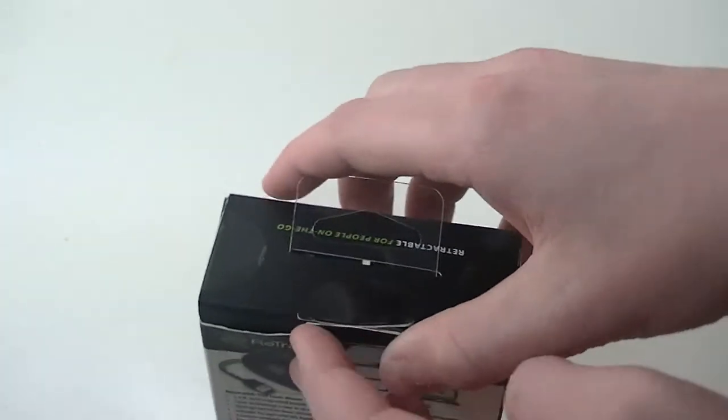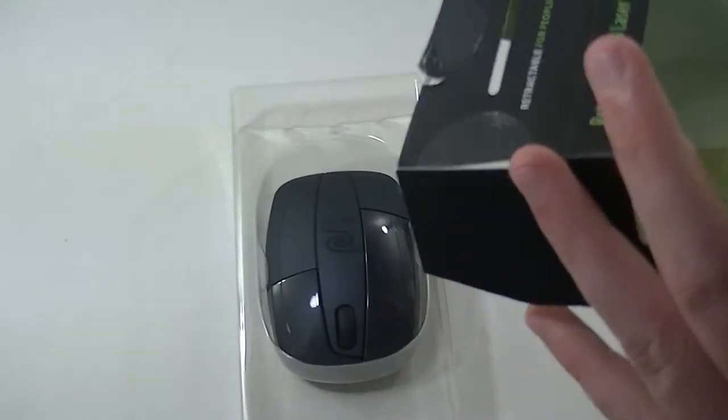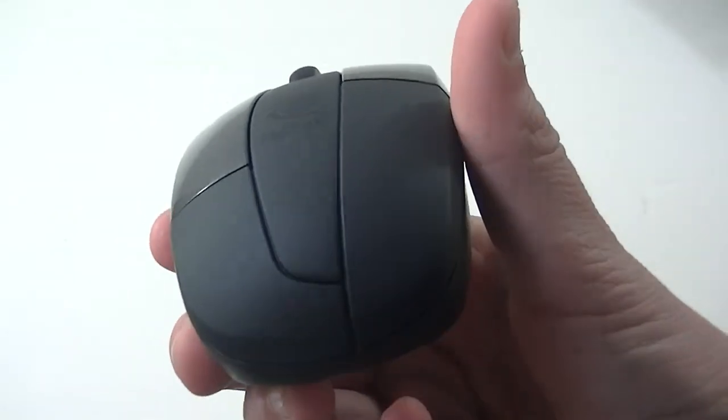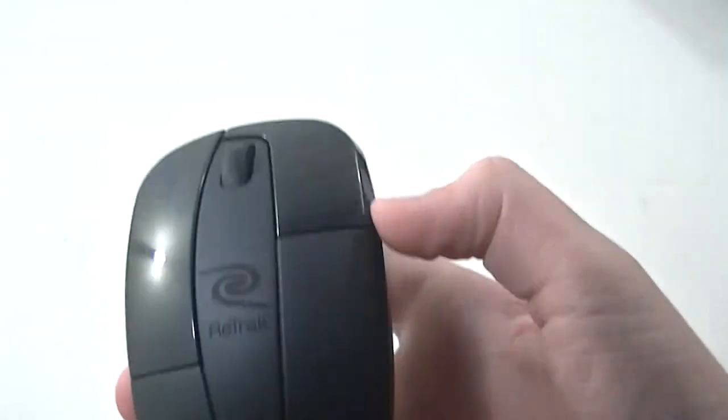Let's go ahead and pull this little tab up and pull the mouse out. We'll sit that box over to the side and take the mouse out of that plastic. Here we have it — you can see it is glossy and matte, so your two little clicker buttons right there are the glossy part.